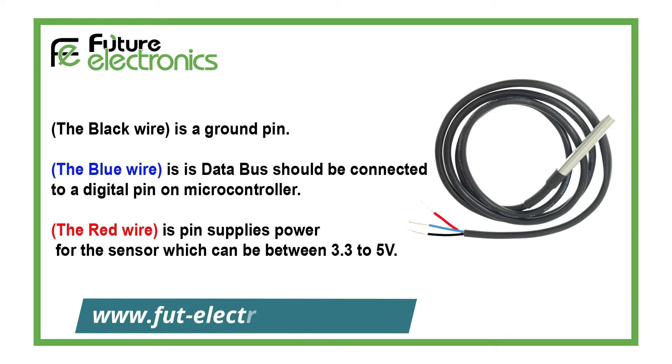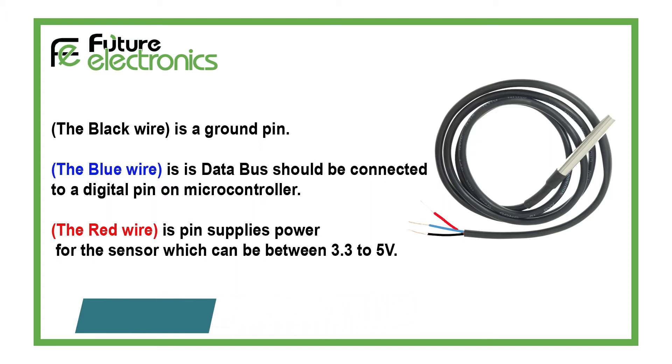This sensor is simple — you've got 3 wires. The black wire is the ground pin. The blue wire is the data bus and should be connected to a digital pin on the microcontroller. The red wire supplies power for the sensor, which can be between 3.3 to 5 volts.